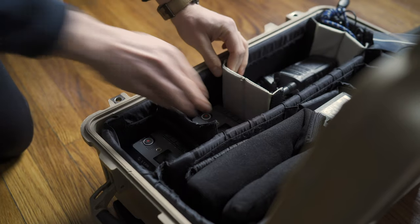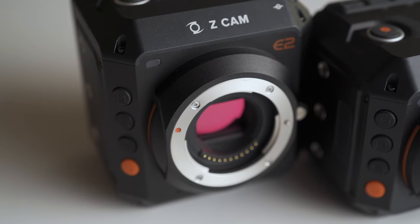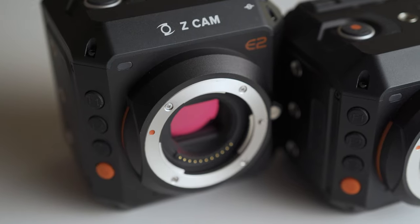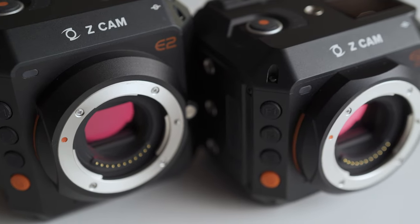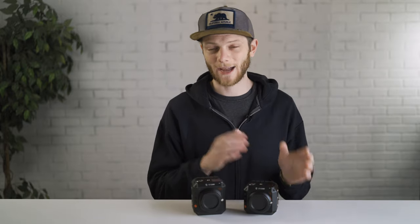Those are the main differences between the two cameras. Now, who are they for? Both cameras are super small and lightweight, making them great for travel — you can throw them in your bag. They use the popular micro four thirds mount, so you have a wide variety of lenses, often very small, making it easy to build out a multi-camera package. They're also video cameras first, not hybrids, so there's no record limit — unlike some hybrid cameras that cut off at 29 minutes, these can continuously record until the card fills up or the battery dies.